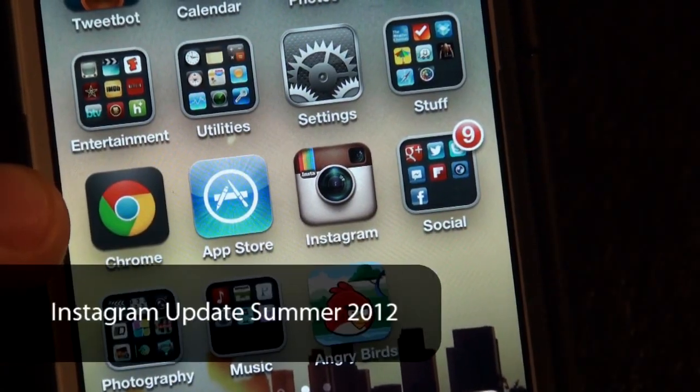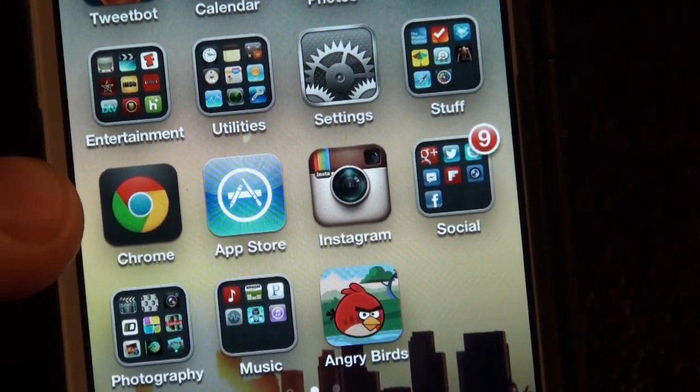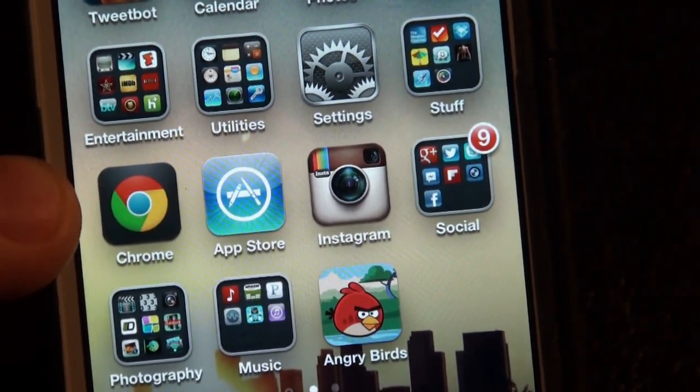Hey, what's up? This is Gizmo and today we're doing an app review for an update for Instagram. This is a pretty huge update — probably the biggest one in a long while.